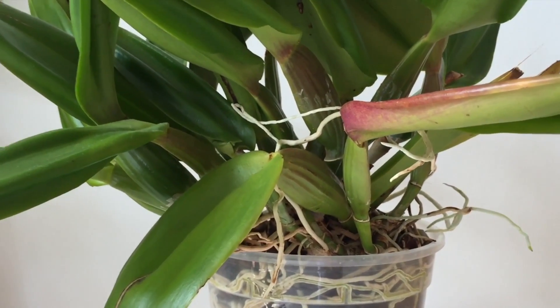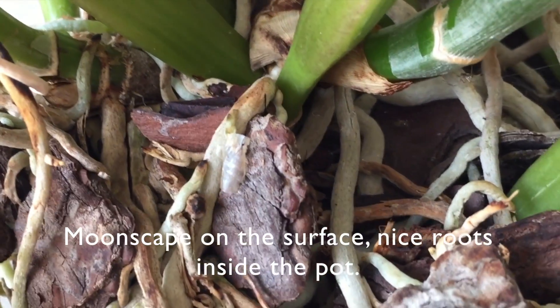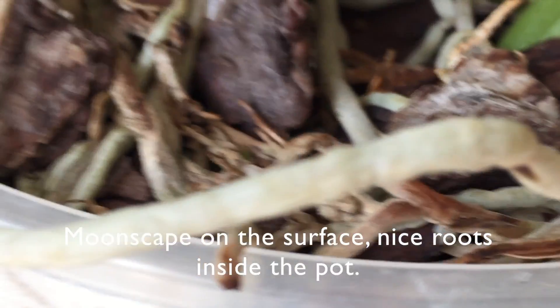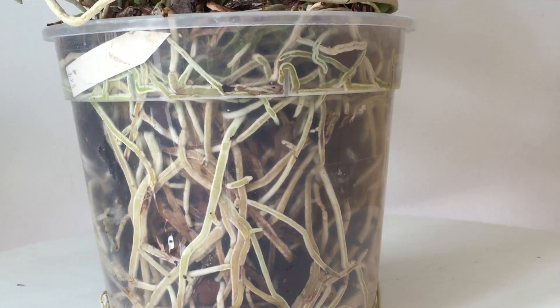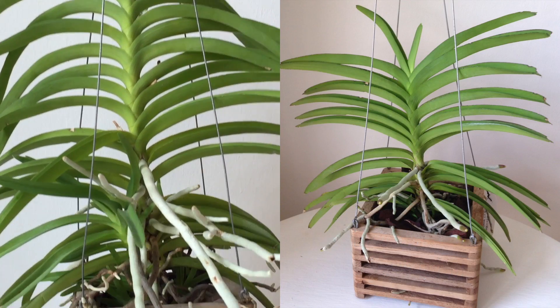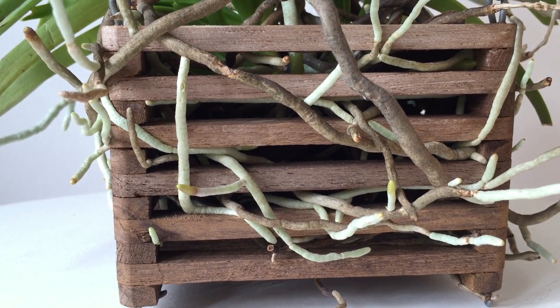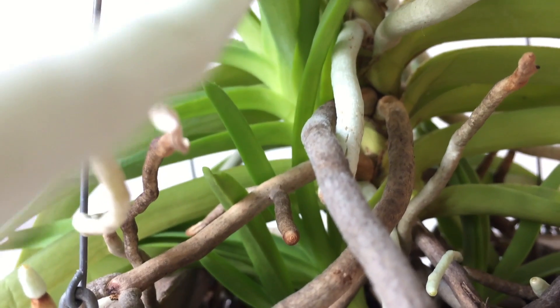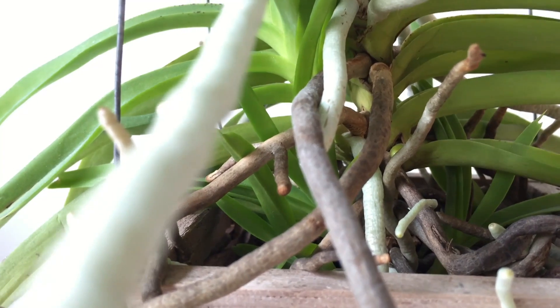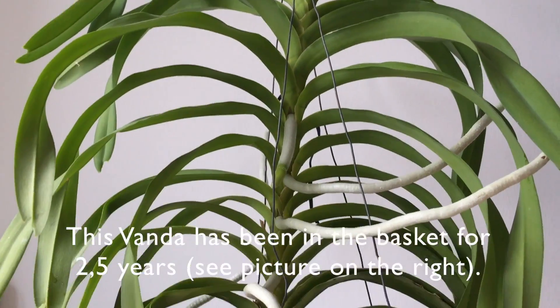A few words on my setup: I keep most of my orchids — mostly Phalaenopsis, Cattleyas, and Vandas — on or, in the case of the Vandas, hanging above my windowsill. It's a south-facing windowsill. I don't use artificial lighting and went without any shading this year as an experiment. I live in central Europe. During summertime temperatures can rise to 32°C (90°F) in this room, but usually range between 17°C (62°F) at night in winter and 25°C (77°F) during the day in summer. My humidity ranges between 50 and 75 percent, mostly settling at about 60 to 65 percent.